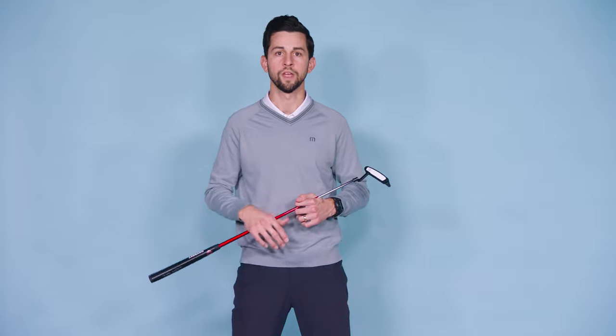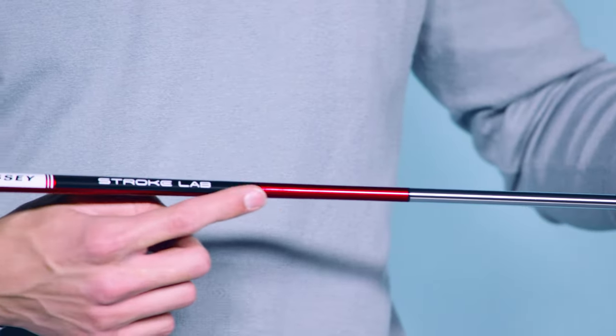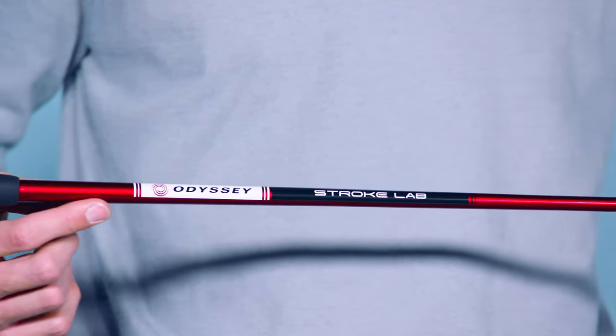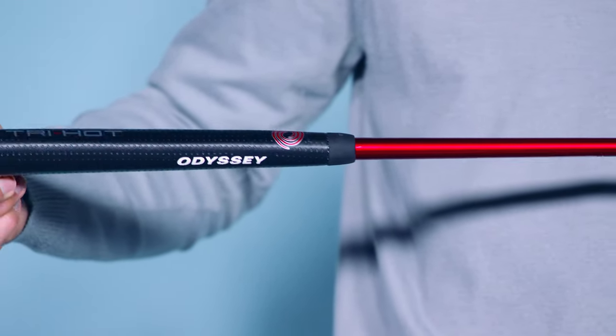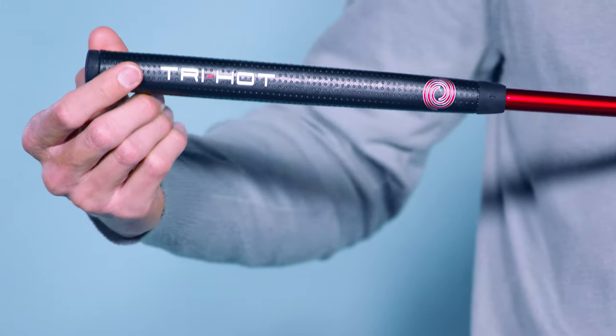So it's closer to the hole, and when your putts are closer to the hole, they tend to go in. I'm sure by now you've noticed the red Stroke Lab shaft — it's the same one you see on tour every week. This version has a slightly shorter steel section, and we've reduced the weight a bit compared to the original. It's also a bit stiffer and more stable for even more consistency in your stroke.